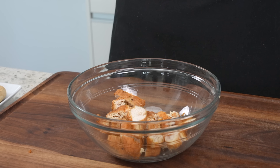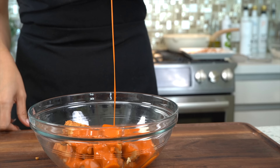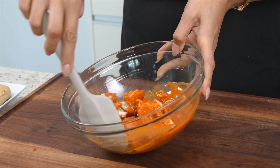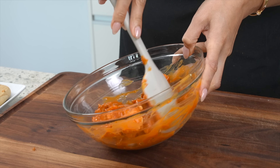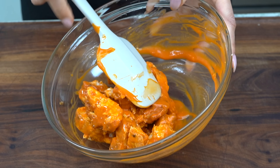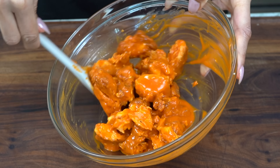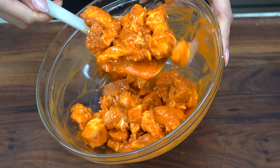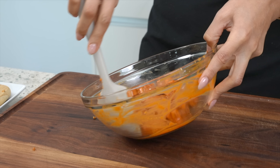Now that we've cut up our chicken tenders, we're going to toss them in our buffalo sauce — my favorite part. It's just so satisfying. Look at that. And now let's give it a toss. Guys, this is deliciousness! We're about to enjoy this healthy version of a fried buffalo chicken salad.